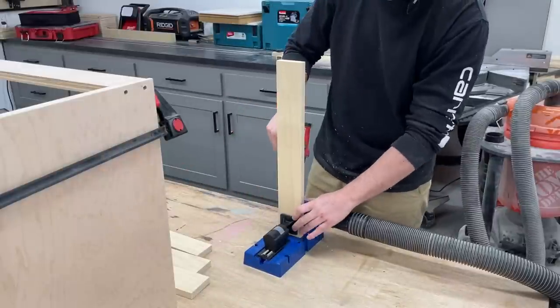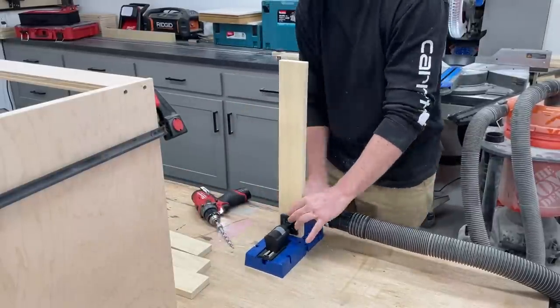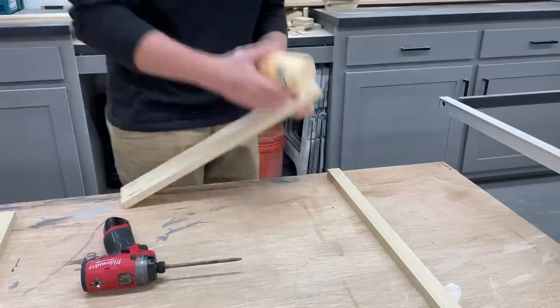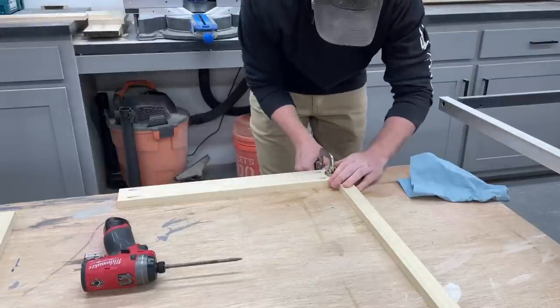To join the pieces I just drilled pocket holes on both ends of the rail pieces. Then I could add glue, clamp the pieces so they don't move, and get them attached with the pocket hole screws.